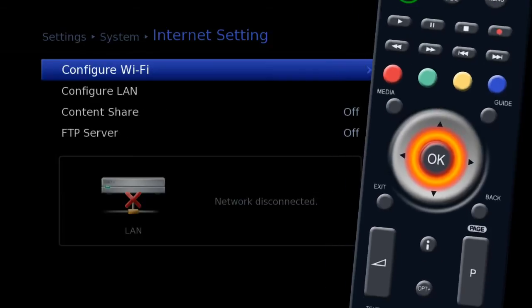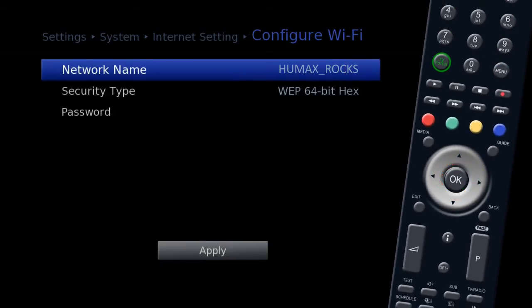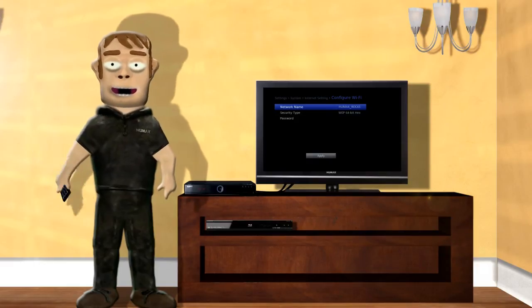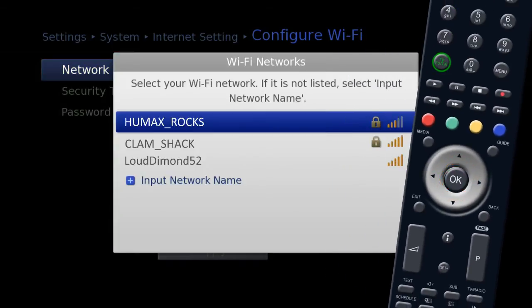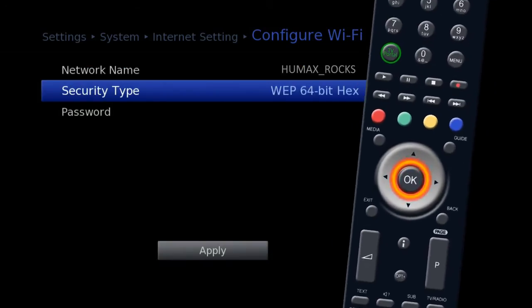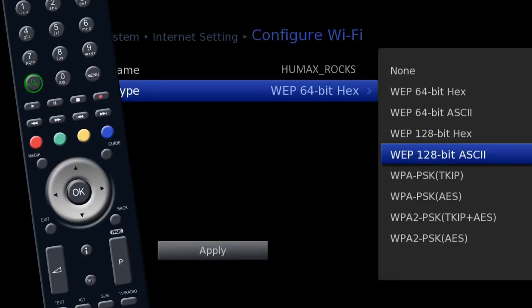Now select Internet Settings and press OK, then select Configure Wi-Fi and press OK. If the Configure Wi-Fi option is not available, please check that there is no Ethernet cable connected and that the dongle is correctly plugged in. Now highlight Network Name and press OK, find and highlight your Wi-Fi network, and press OK.